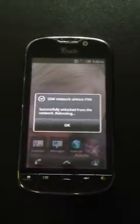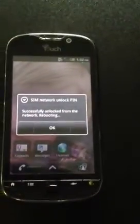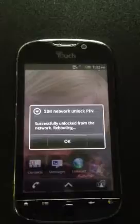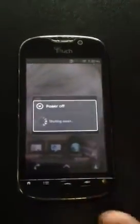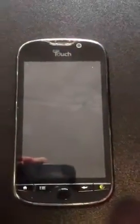Again, each phone has a different code, so don't try to enter in that code for it. You only have a couple tries to get it correctly. So if you want the correct code to get this unlocked so that it will work with any GSM carrier, just give us a call at 801-968-5465 or send us an email at sales@actionlinkwireless.com.